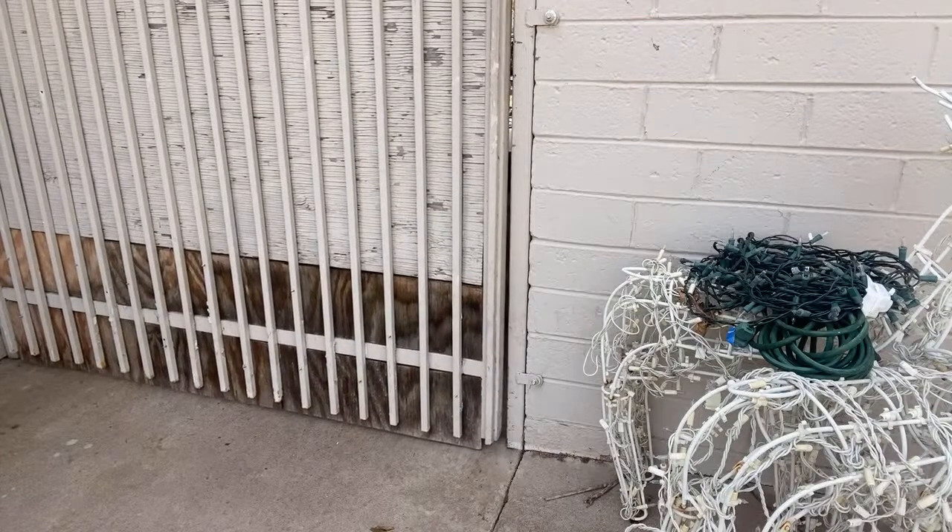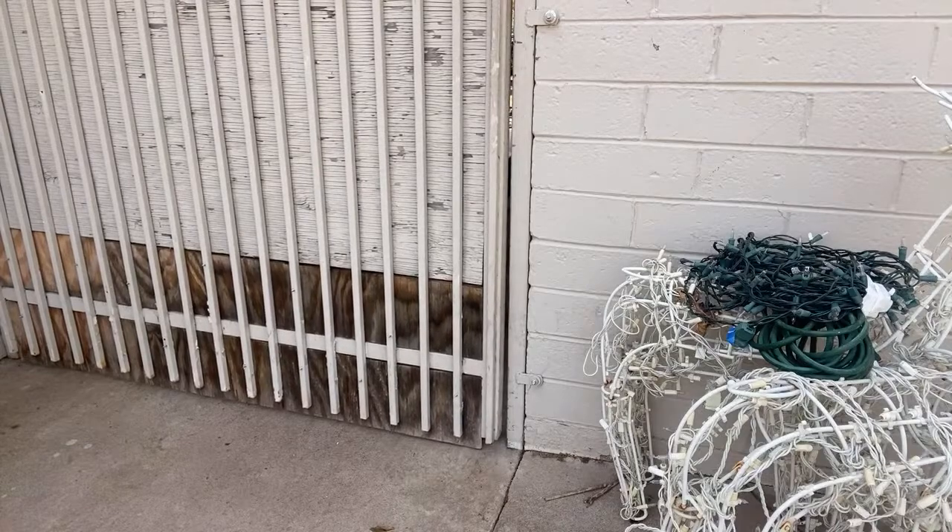These dogs are six, seven, eight months old. Watch — they're going to charge through this gate, and watch what I'm going to do.